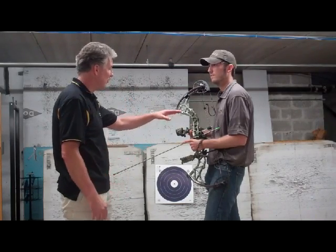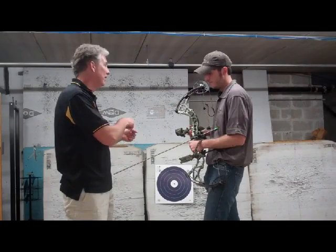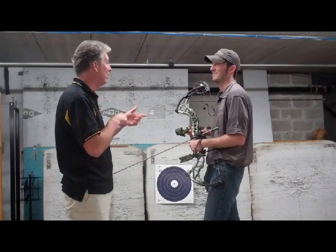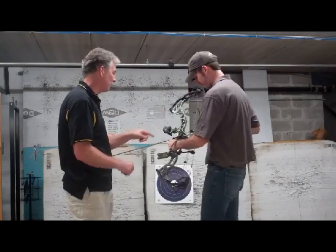So what I'm going to have you do right now, Josh, is go ahead — we've got a safety release here for you. A lot of times we like that because as you pull back, sometimes you're more worried about what I'm doing and measuring, and people have been known to accidentally hit the trigger. So it's nice we don't have to worry about that. Go ahead and draw back and I'll show you what we're going to do.